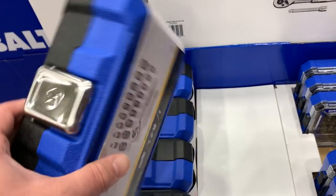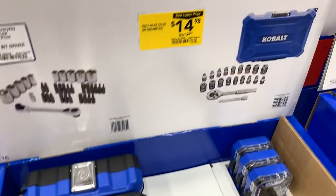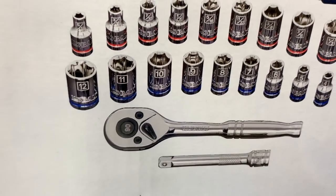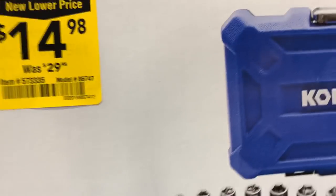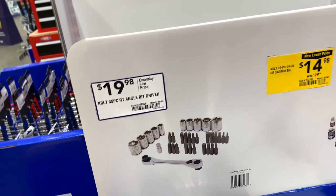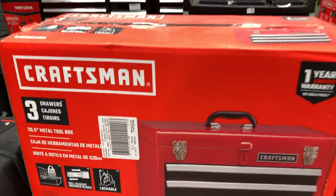The $15 set is a good little value socket set. The 35-piece for $19.98 — if you need some bits and a bit driver it might not be a bad way to go. Then it's $59 for the three-drawer tool chest.